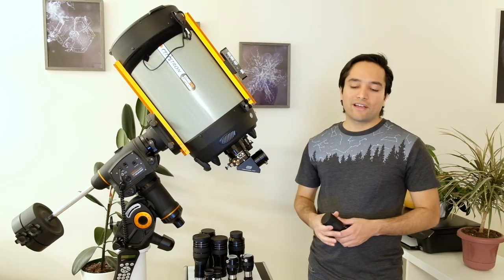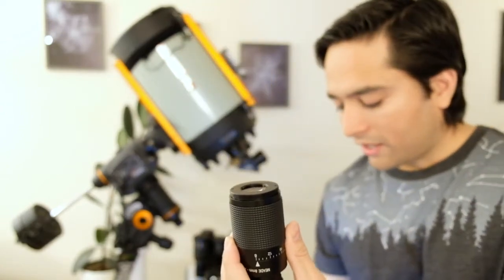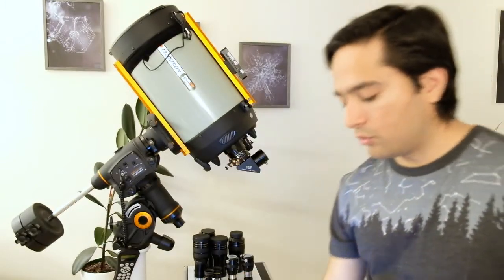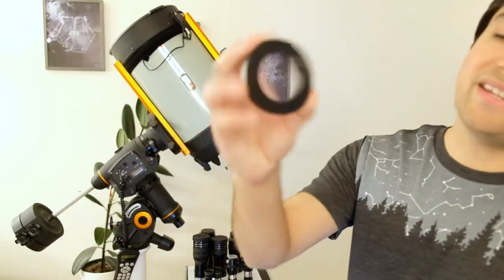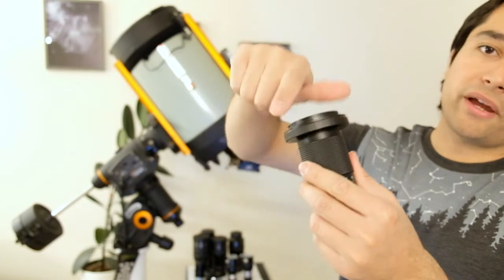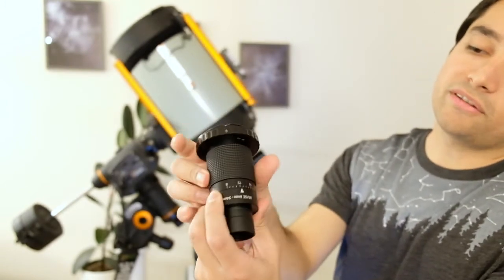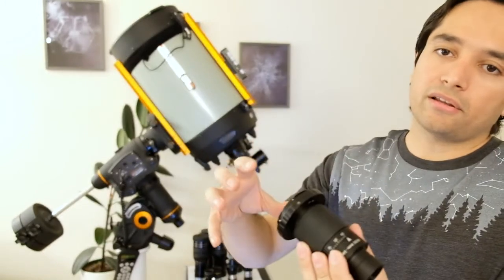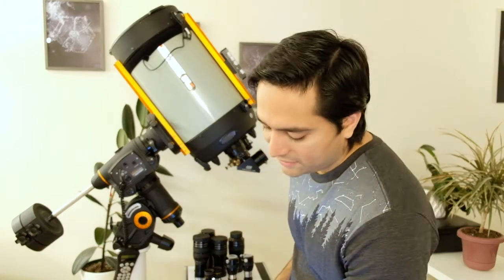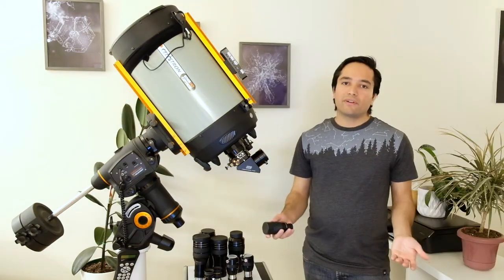One feature I really liked is that if you remove the eye guard, this eyepiece has built-in M42 threads. You can attach a T-adapter — like this T2 adapter for Canon — directly onto those threads, then connect it to your DSLR or mirrorless camera where the lens normally mounts. This lets you take pictures at different zoom levels. It's not ideal for deep-sky imaging, but it's a really convenient feature for shooting the moon or planets.